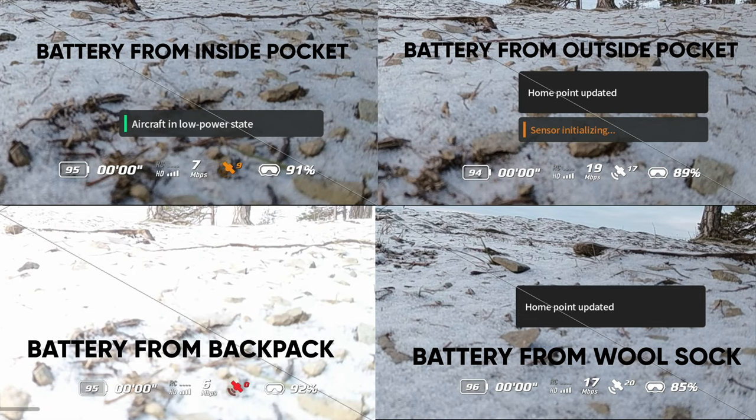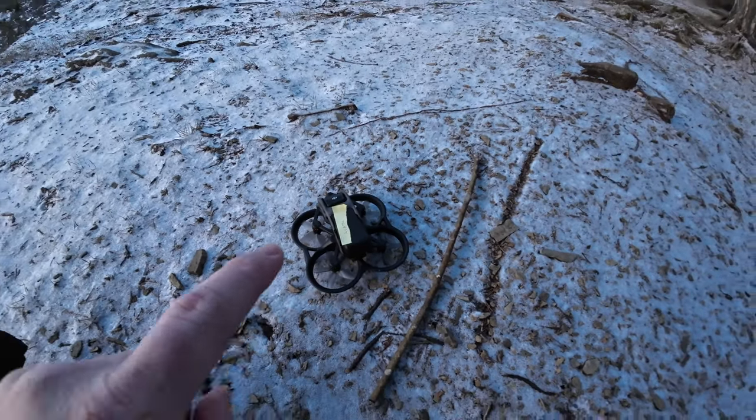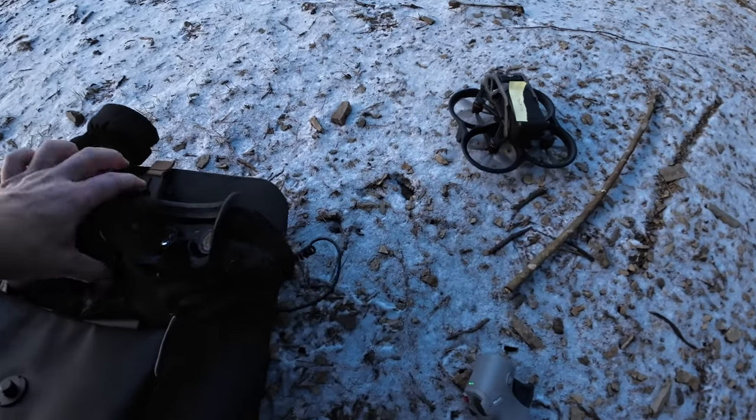Looking at the three images, you can see there is a clear difference between the battery stored in the outside pocket versus the inside pocket, with and without the wool sock. The hike was only about 20 minutes, so for a longer hike the difference would be even bigger.